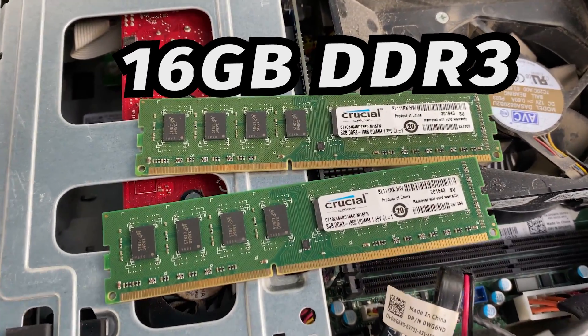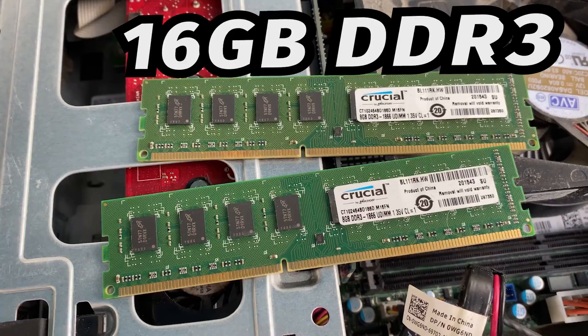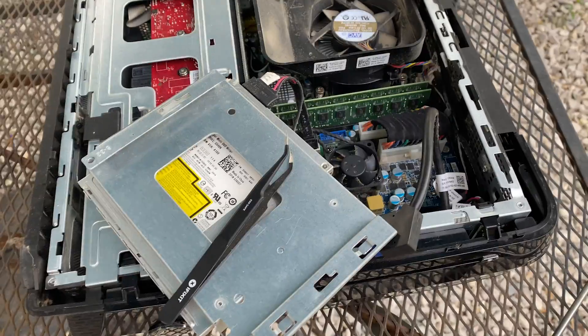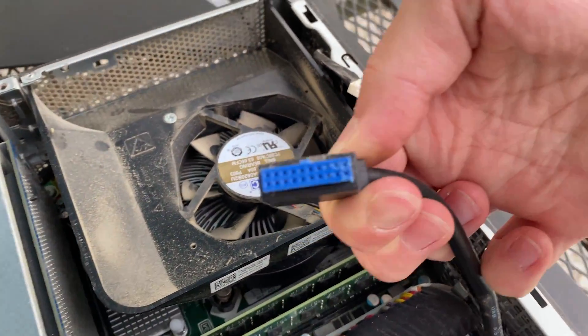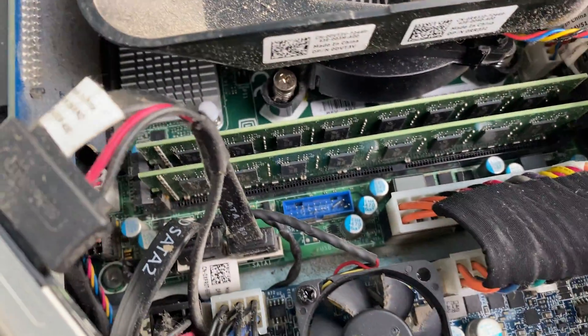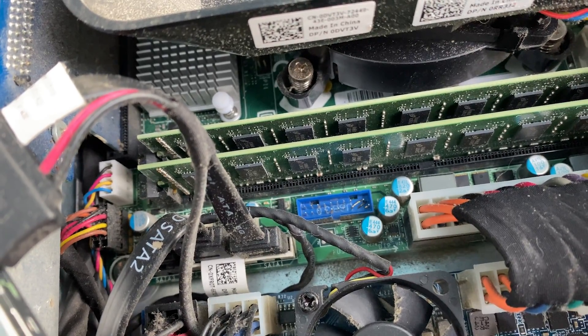Taking a look at the RAM, we can see we're running dual channel 16GB of DDR3. Looking at the USB ports on the motherboard, you can see that the pins are bent. I tried to bend them back into place, but ended up breaking off one of the pins, so the system will just have to operate without the front USBs.